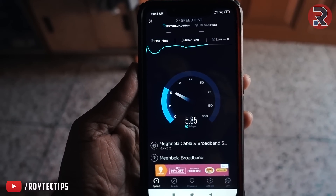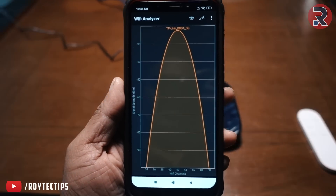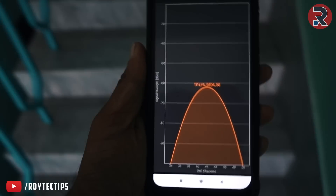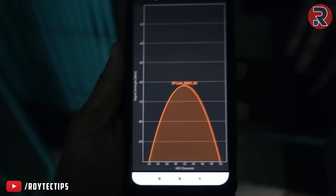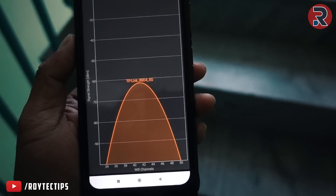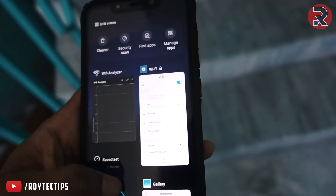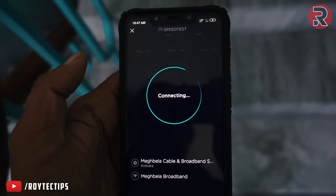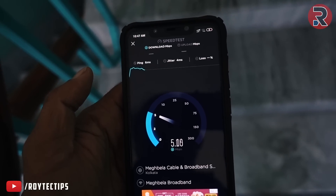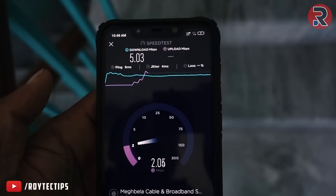Now testing the 5 GHz band — near the router it's 100% signal. About 25 feet away the signal strength drops to -40 dB, penetrating two brick walls. After three brick walls and about 40 meters away, the signal drops drastically to around -90 dB. At that distance we're getting about 6 Mbps download speed and around 2 Mbps upload speed.